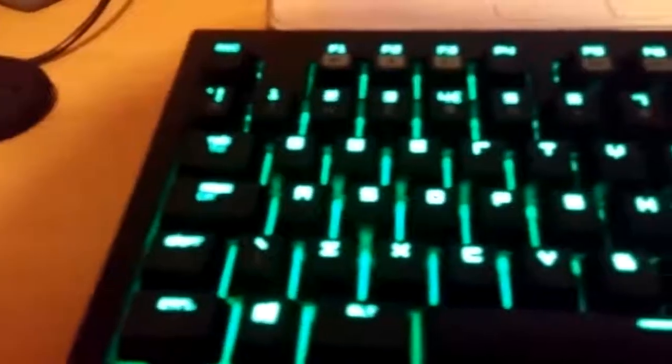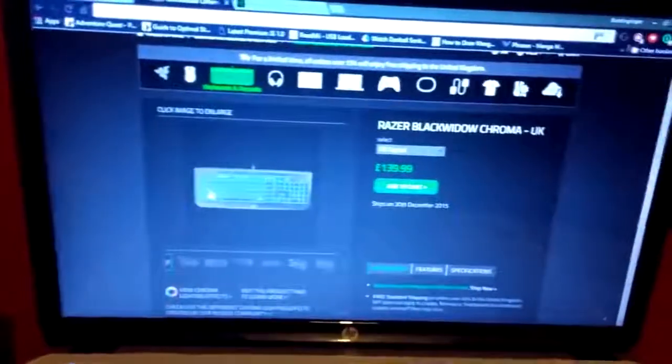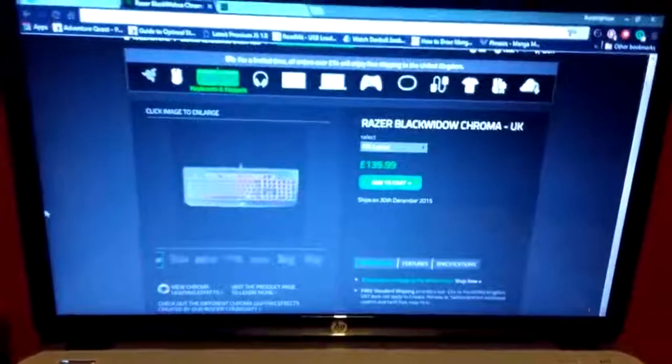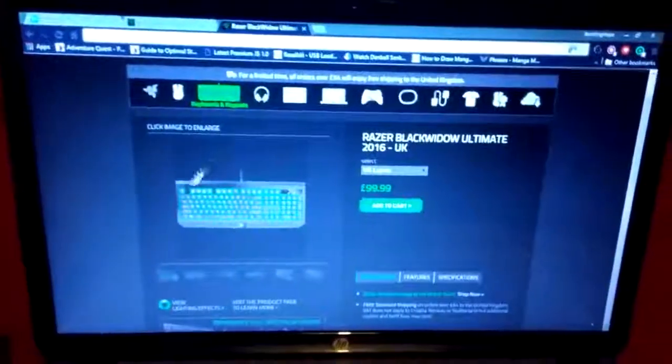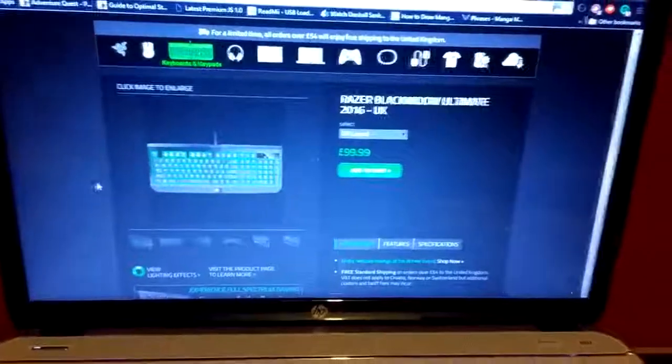One thing a lot of people noticed is I have a short left shift key — that is just a UK keyboard thing. Even when you switch to UK layout in the software it doesn't change the graphic to show the UK layout, so that's why the keyboards on both screens show the extended US shift key.